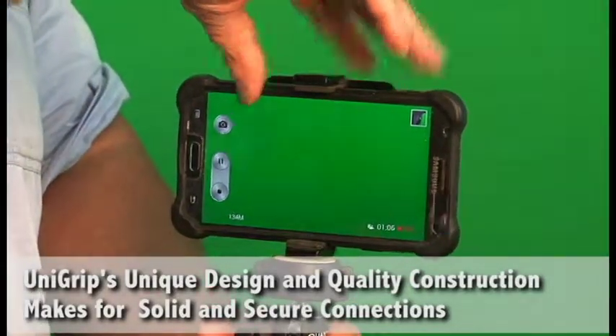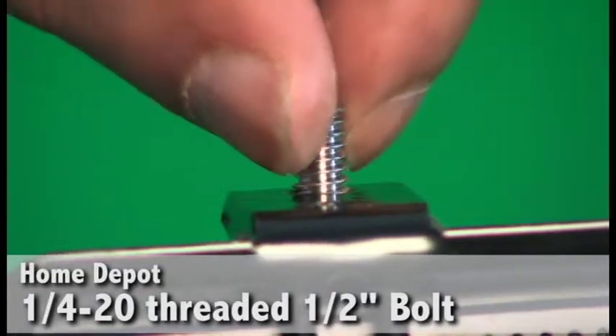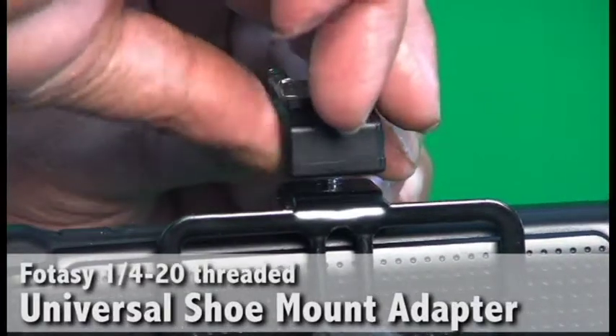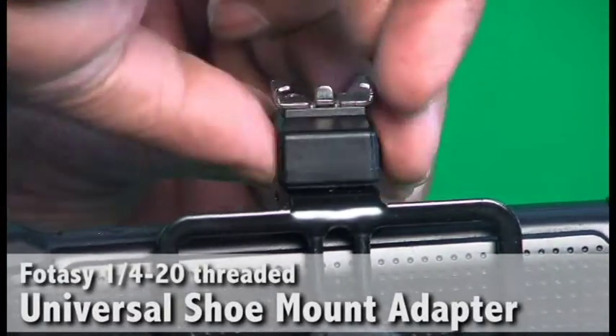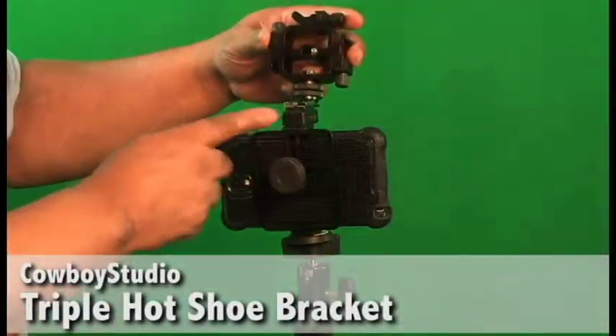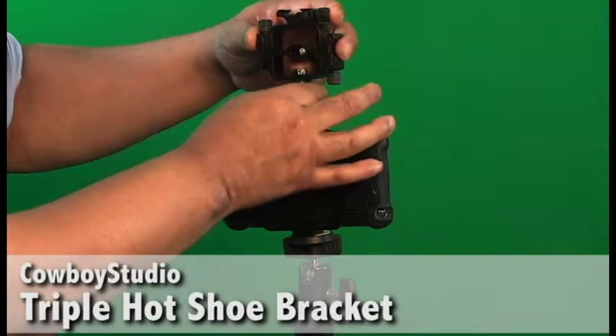We do this by adding a half inch quarter 20 bolt to the very top of the UniGrip Pro. Then we find that we can add a Foste Universal Hot Shoe Mount Adapter that we picked up on Amazon. Next we also have a Cowboy Studio Triple Hot Shoe Bracket that we also picked up on Amazon.